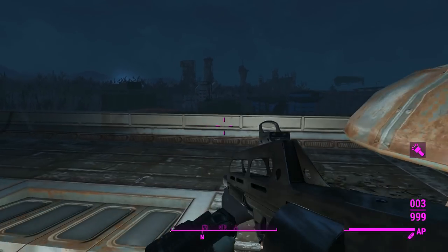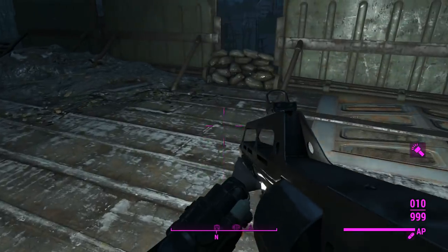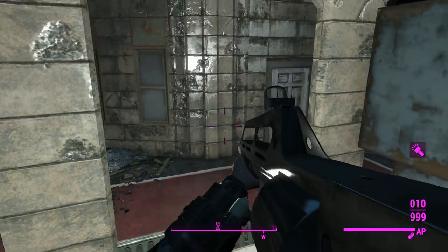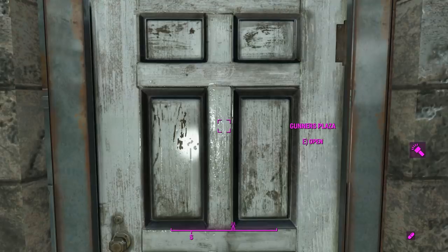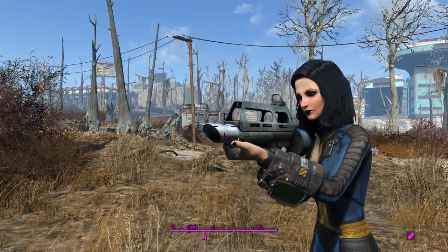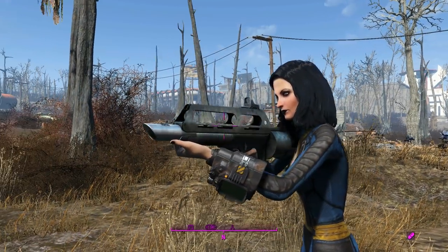That was the Pancor Jackhammer in Immersive Gunner's Plaza. We got our ass kicked there for a second, but then we pulled out the explosive one and things went great. We'll go ahead and head into Gunner's Plaza for real, and then we can calm down and maybe experiment with a little bit more of the ammo types. Here's what this thing looks like in third person in the daylight — a nicely scaled weapon indeed.